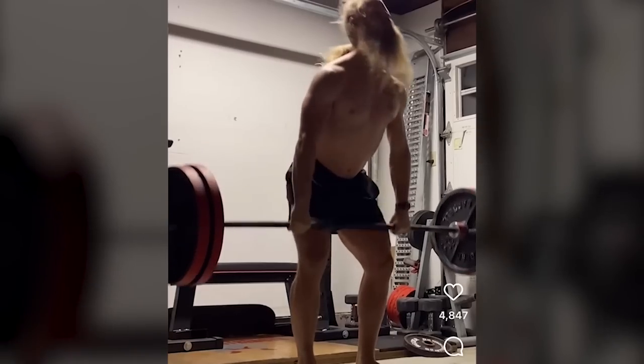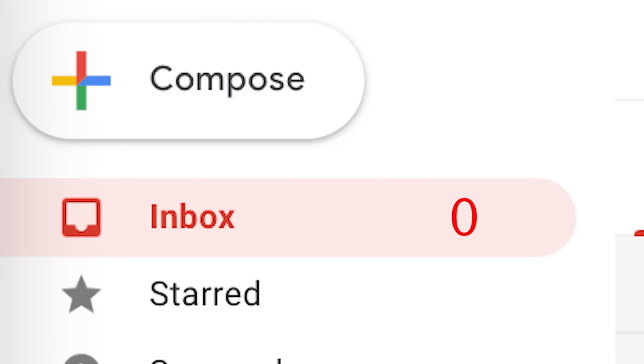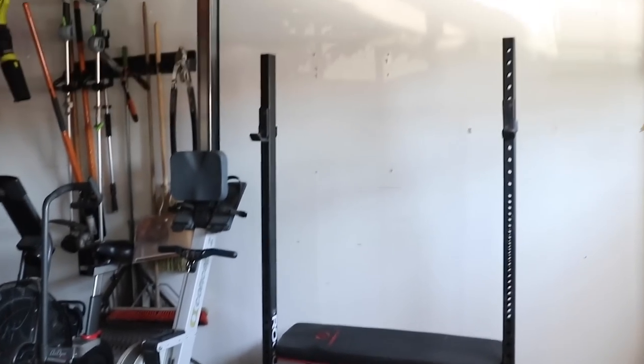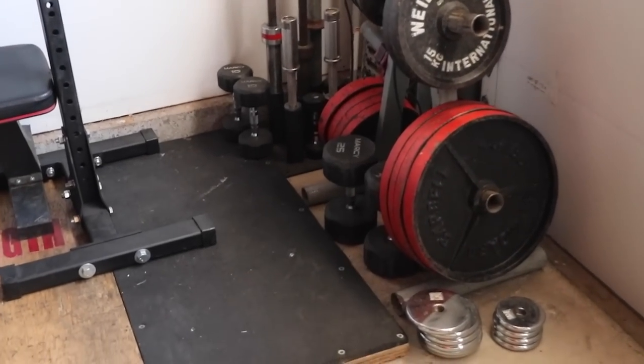Hey everyone, I'm Alan Thrall, not at Untamed Strength Gym. I am here in my mansion, my palace. I'm going to show you what I'm working with today - my home gym. I have spent dozens of dollars on this home gym. I've got squat stands, barbells, plates, some dumbbells, a couple pieces of cardio equipment, and that's it.